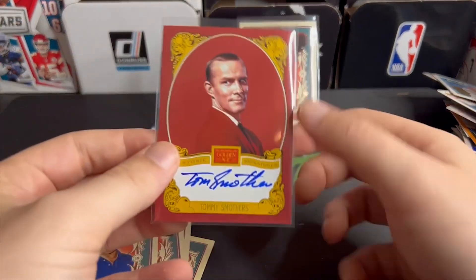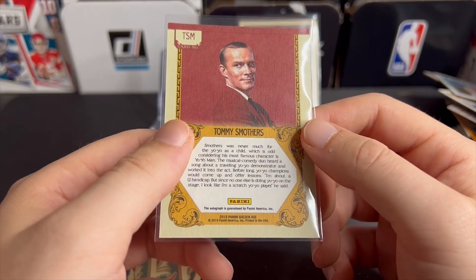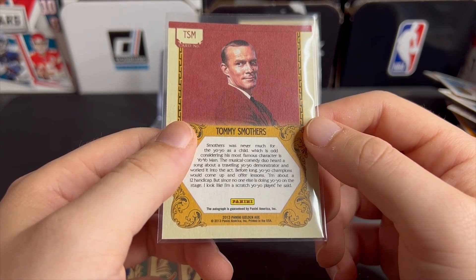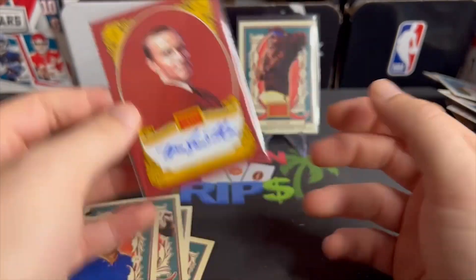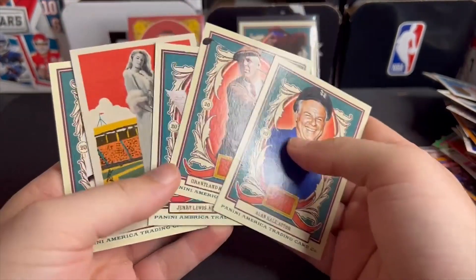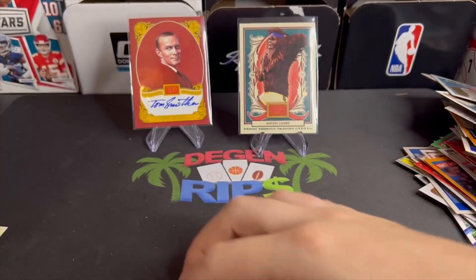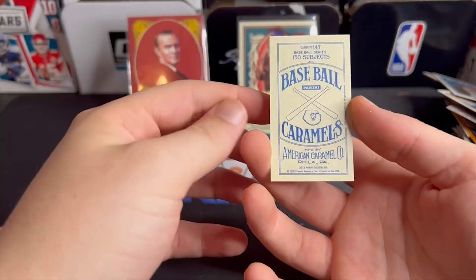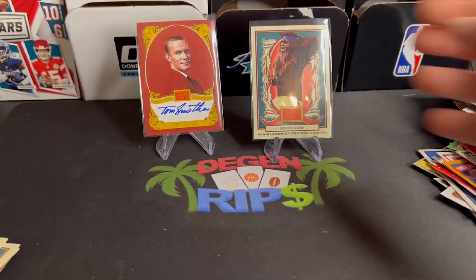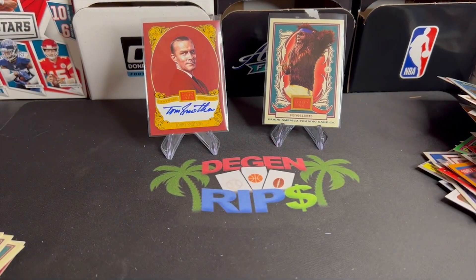We walked away with an auto of Tom Smothers — he was famous as the yo-yo man. I'm borderline Gen Z, I have no idea who that is, but I'll be looking up his auto right now on eBay. Jerry Lewis card — really interesting, I'm gonna be looking some of these up. Pretty cool, pretty interesting. Thank you all so much for watching, happy Father's Day — let's go on eBay and see what these cards are worth.